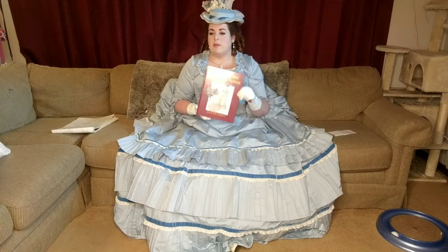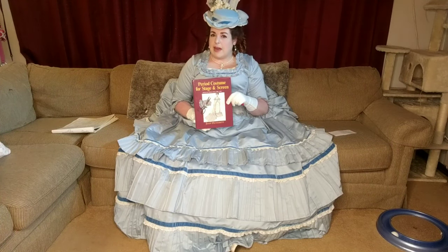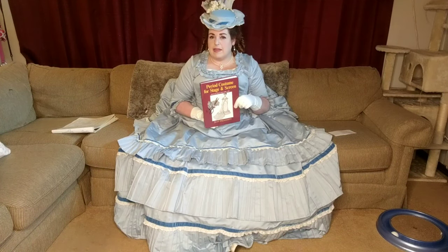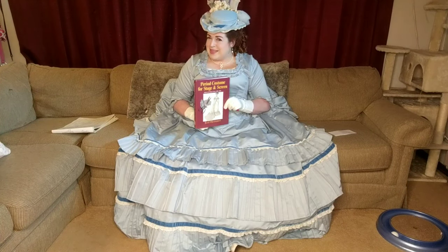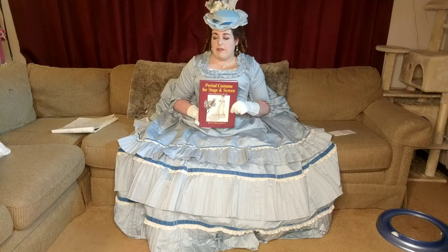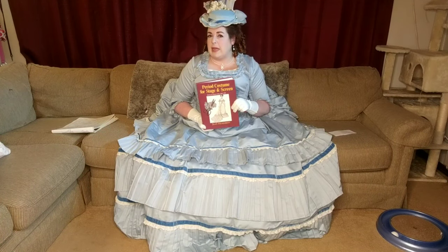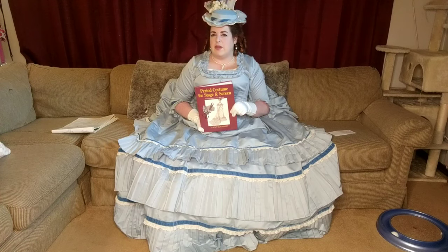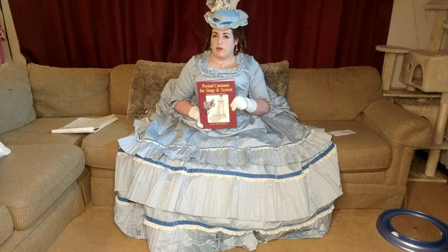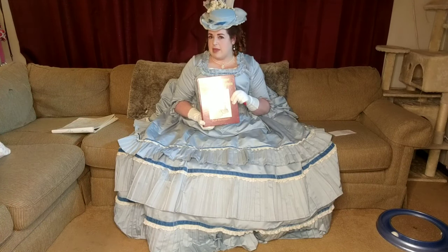Before I had my go-to bodice pattern, my bodices came out of this book too. If you know how to read pattern diagrams from books, or you're ready to start learning, I highly recommend it. That said, it is out of print right now, so if you can snag a copy, do — it's hard to find and pretty spendy on Amazon. I'll link it below anyway. If you need to borrow it from your local library, go that route. That's what I did until I could afford the book.